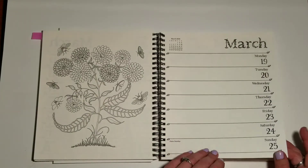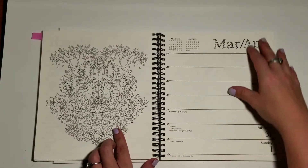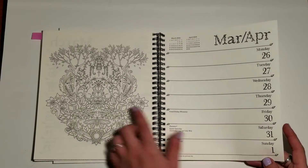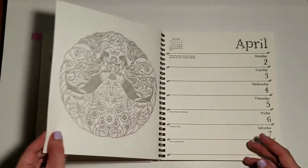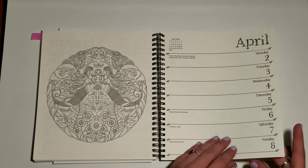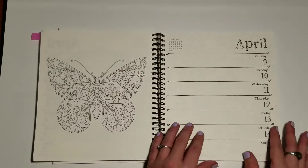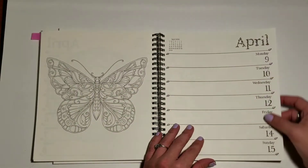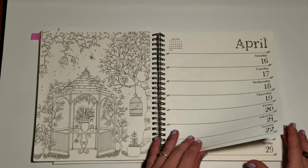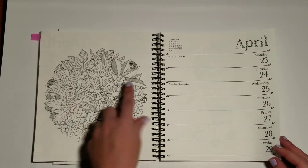Probably getting into some springtime images now. This always reminded me of like a bunny rabbit wedding — I like it, it's cute. It's Easter Sunday, so that's why you have the bunny. So pretty, and then the butterfly. This is gorgeous too — I'm excited to get to April next year. I like this little owl peeking out, adorable.